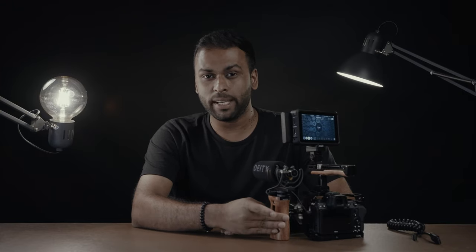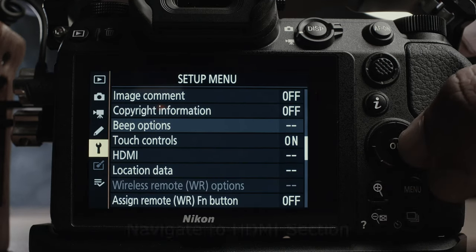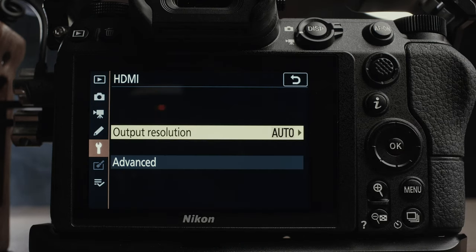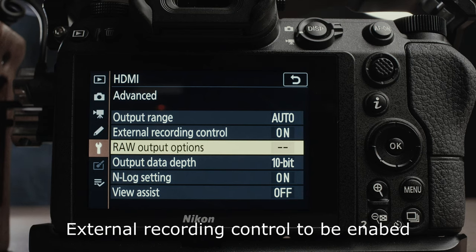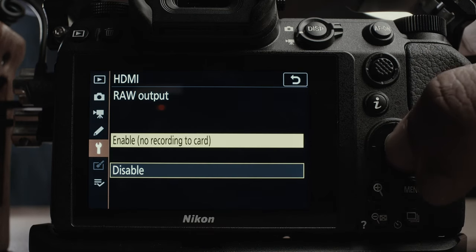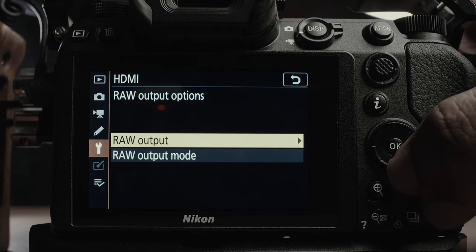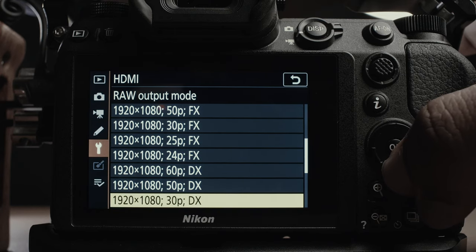Let's have a look at how to connect your Nikon Z6 to the Atmos Ninja V — the settings you need to change in the camera and the settings that need to change on the recorder. Before shooting ProRes RAW, make sure you have the latest 10.31 firmware installed. It requires a web activation for ProRes RAW. Press the menu button, navigate to the Spanner icon, and scroll down to the HDMI section. Once in the HDMI section, go into Advanced. Under Advanced HDMI options, you will see External Recording — ensure this is enabled. Now go into RAW Output Options, select RAW Output, and select Enable. Under RAW Output Mode, you'll be able to select the resolution and frame rate you want to film in. You can access full frame or crop mode, clearly indicated as FX and DX.